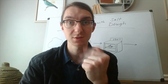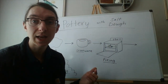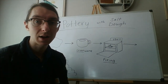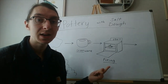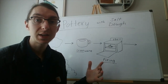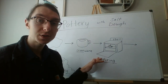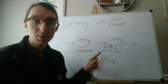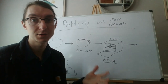The third stage of making your pottery is called the firing. Firing is where we put the clay into an oven to bake it and dry it out — it makes it hard and permanent. A lot of types of clay need a special oven that gets up to about 2,000 degrees. For salt dough we can use just our kitchen oven, but make sure you get your parents' help to set the oven and take your stuff in and out so you don't get burned.